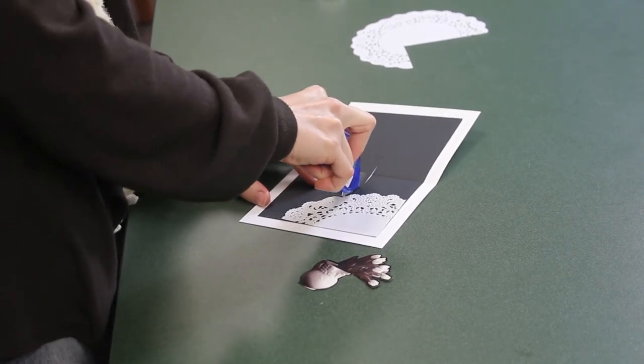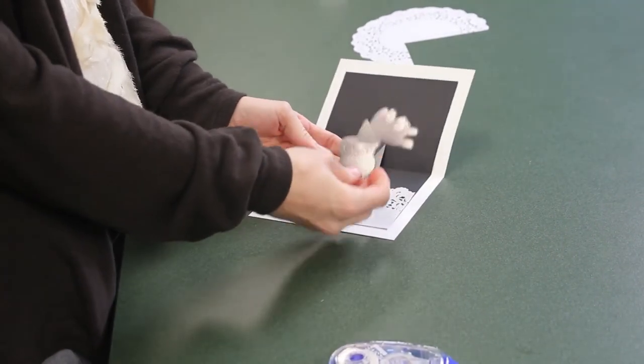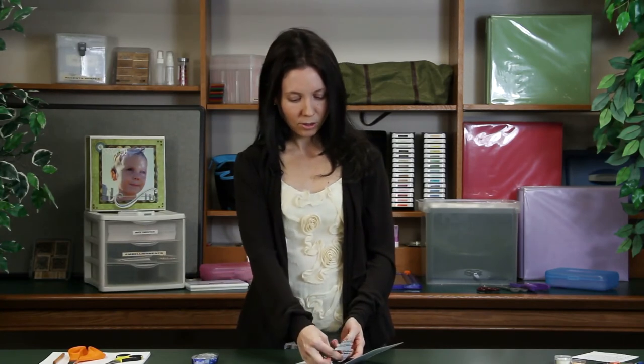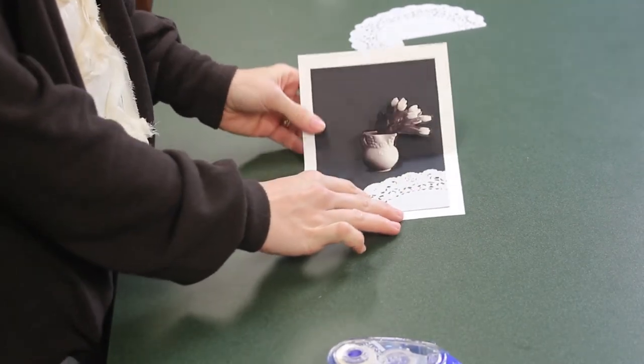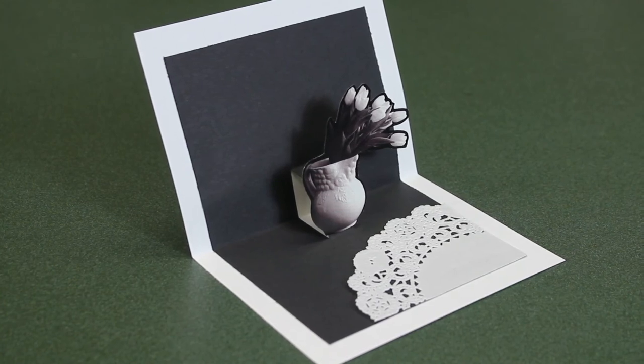Then add adhesive to the pop-up slits only on the bottom half. I've cut a vase already from a magazine with flowers in it and placed it on cardstock just to give it strength. There you have it. This has been Jamie J with Stamps by Design and I've just showed you how to create your very own pop-up flower and vase card.